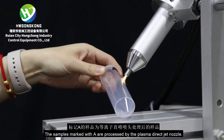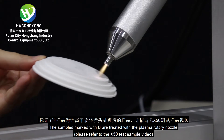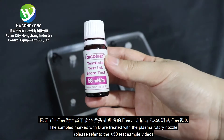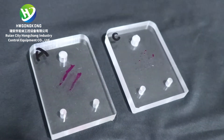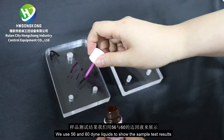The samples marked with A are processed by the Plasma Direct Jet Nozzle. The samples marked with B are treated with the Plasma Rotary Nozzle. Please refer to the X50 test sample video. The samples marked with C are used as the untreated control group. We use 56 and 60 dyne liquids to show the sample test results.